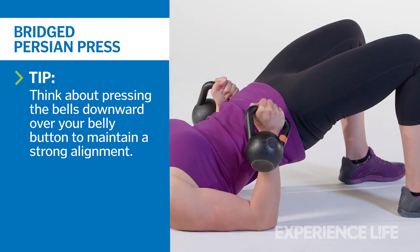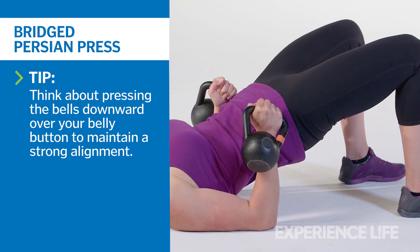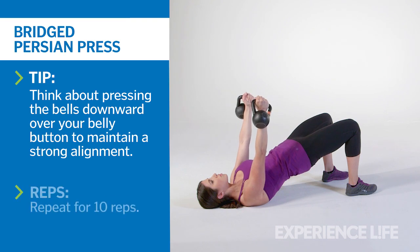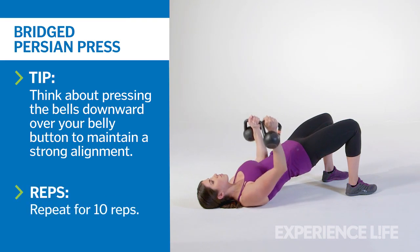Tuck your pelvis under slightly to avoid arching the lower back. Press both kettlebells directly toward the ceiling over your sternum. Lower back to the start position and repeat for 10 reps.